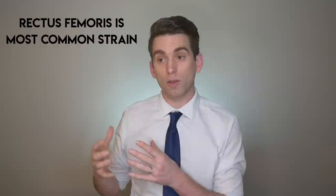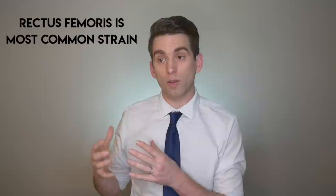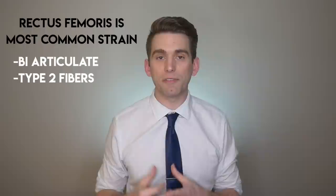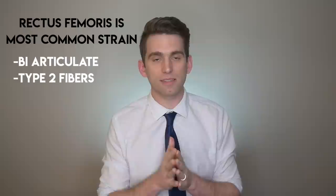So if it's not a complete quadriceps tendon rupture, then what is it? Of those four muscles, the rectus femoris is the one most commonly injured with a quadriceps strain. There are a handful of reasons for this. The first is that it spans two joints. The second is that the rectus femoris is made up of a lot of type 2, or fast-twitch, fibers, so it's responsible for quick, fast contraction, subjecting it to more load. The third aspect is the complex structure of the rectus femoris itself.